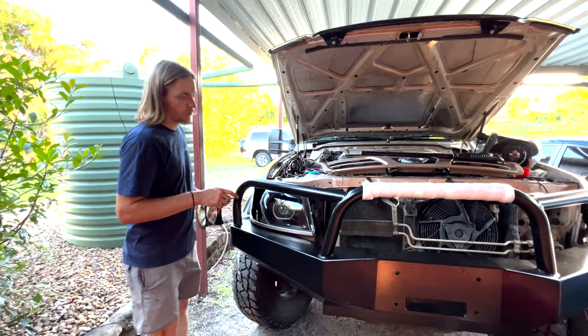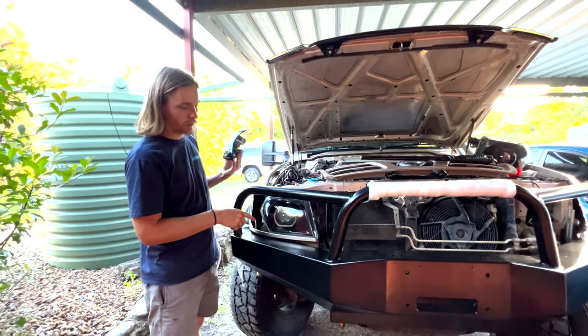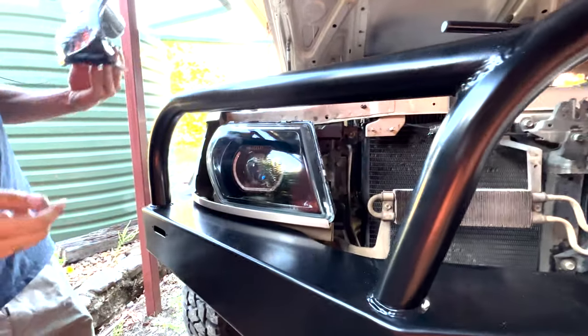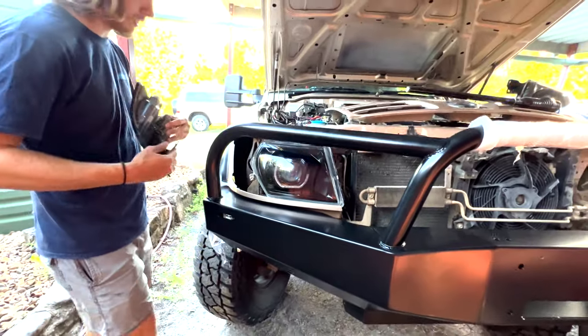Just got a couple of screws in holding the first headlight in, and I reckon it's looking pretty smick. I've got the indicator here so I'm just going to plug this in.